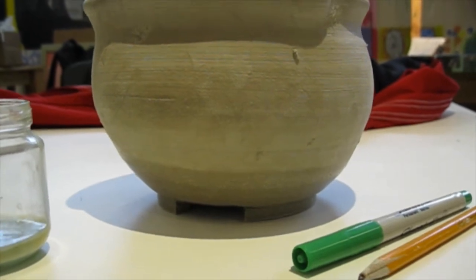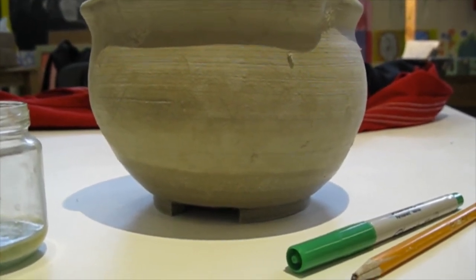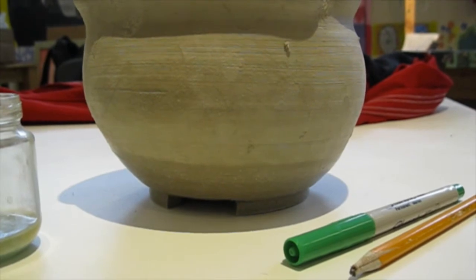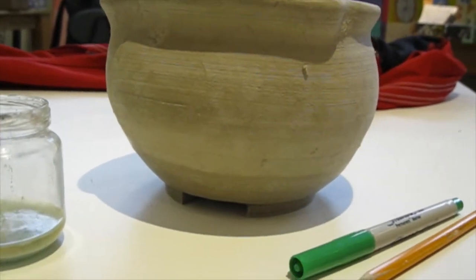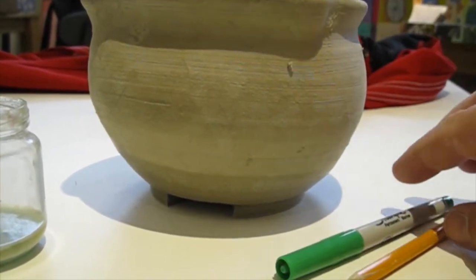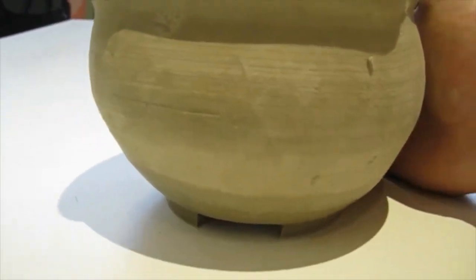Earlier today I had a student that went to submit a piece and they had their bowl on their shelf, halfway wrapped in plastic — it was not a very quality photograph. What we want to do is eliminate all the garbage. If you submitted this, it would be a lousy photo — the background and the stuff on the table really distorts from the actual piece. We're looking for magazine cover type quality.